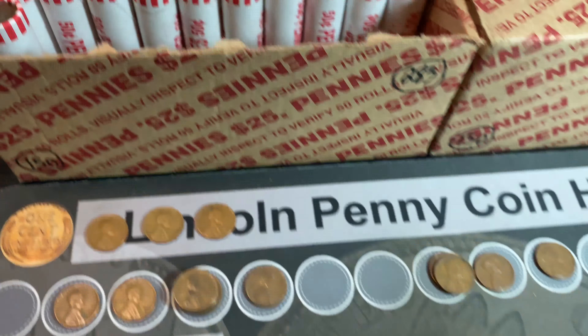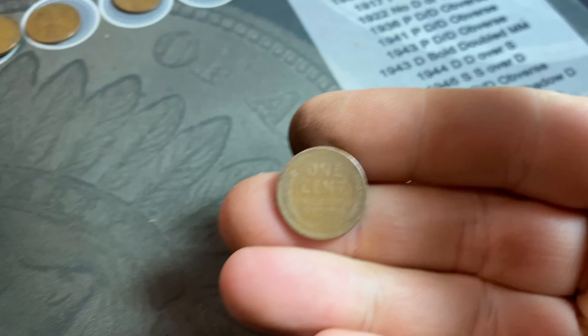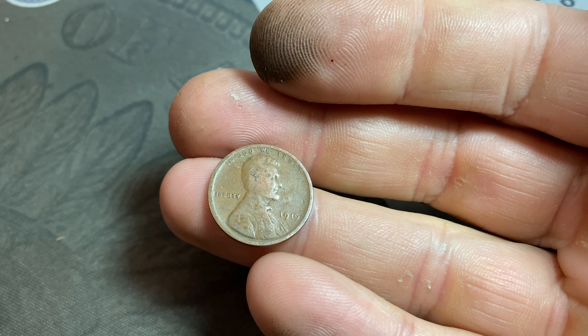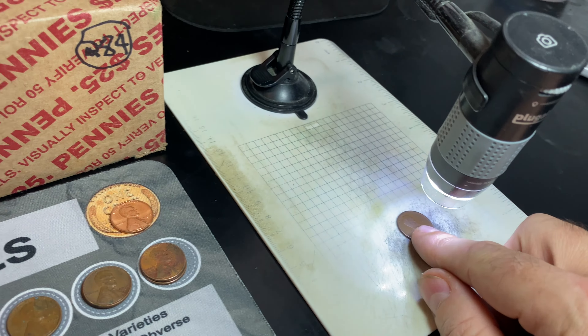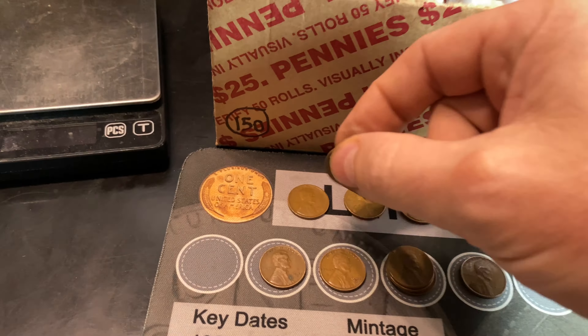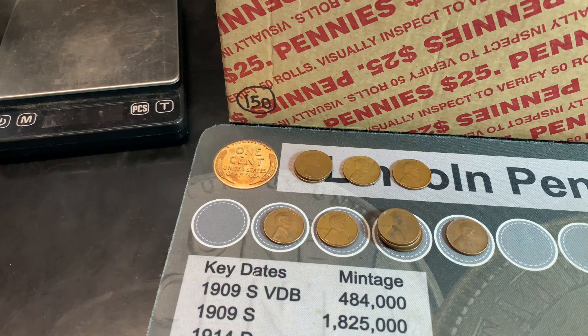Roll number 19 gives us wheat cent number 20, and it looks like it could be an oldie — and it is, another 1919, this time Philadelphia. Second teens wheat cent, but both are 1919.